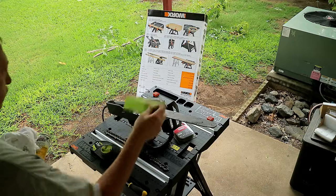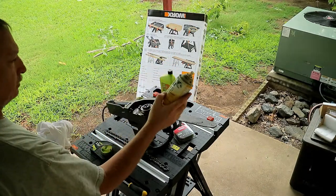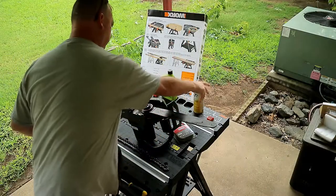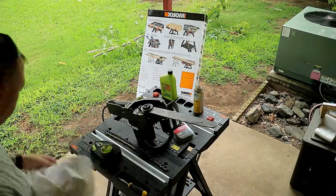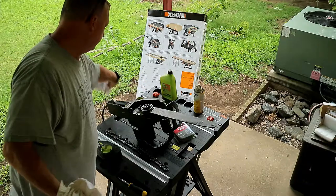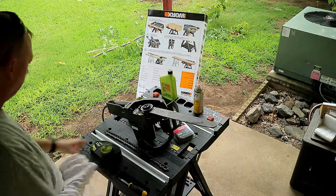I also grabbed the bar and chain while I was in there. I got some silicone spray lube to help lube it up, and I got some t-shirt rags. If you guys have been watching, Nana is going to be making a t-shirt quilt. She always makes sure I have lots of rags in my rag box.